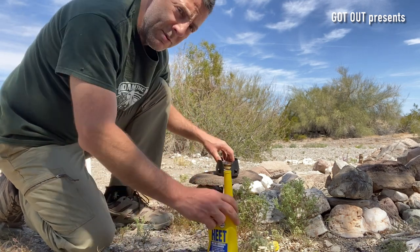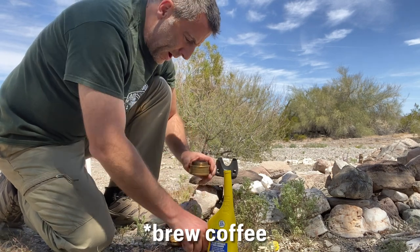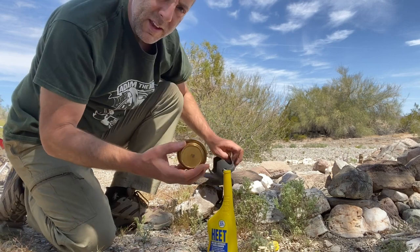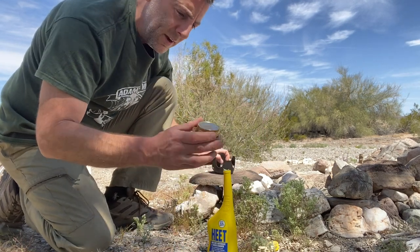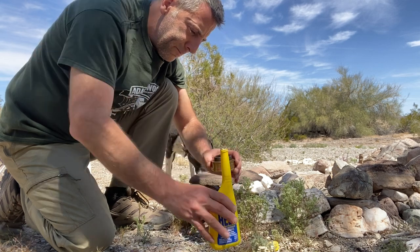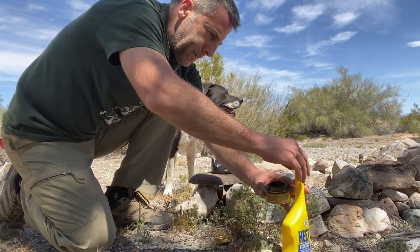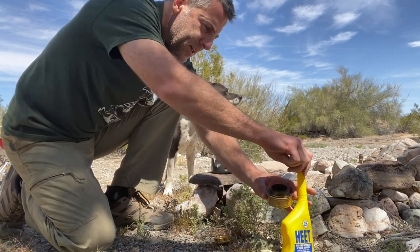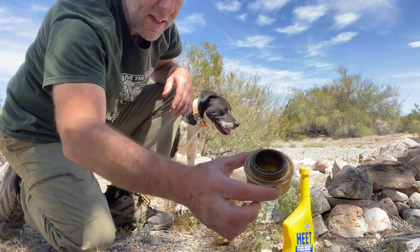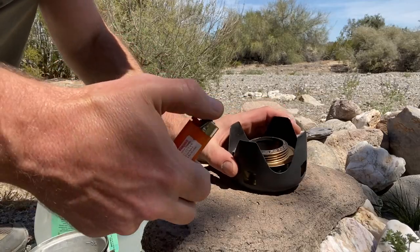I thought this would be a good time to show you guys how I make coffee when I'm outdoors. This little kit right here is a little burner, and you put some gas in here — just fill up a little bit. So we put a little bit of fuel in there, and that goes into this right here.